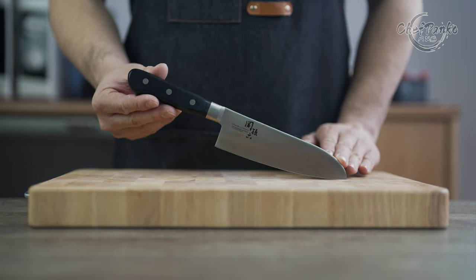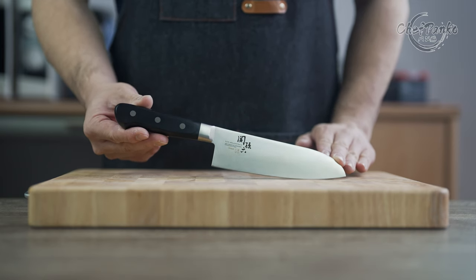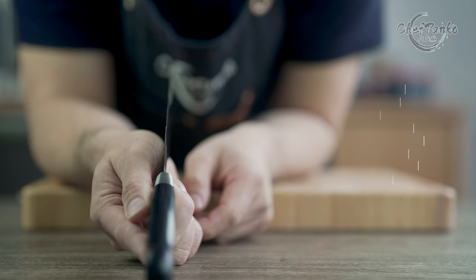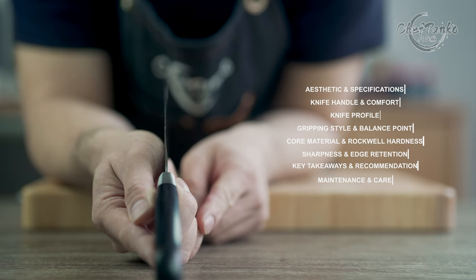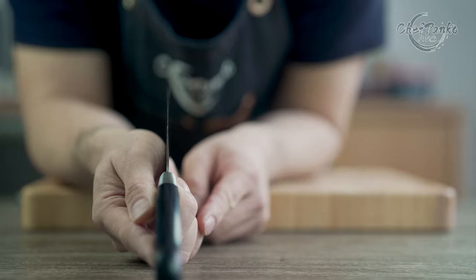If you like this video, please give it a thumbs up since that will help the channel a lot. Now with the disclosures out of the way, let's start with the video. We have 8 categories to talk about in this knife review. The first one is the aesthetic and specifications of the Kaiseki Mogoroku Santoku.